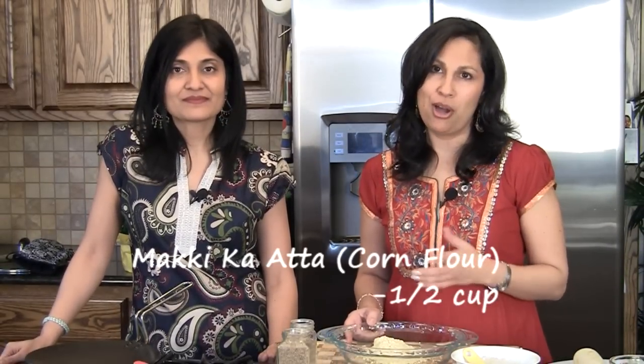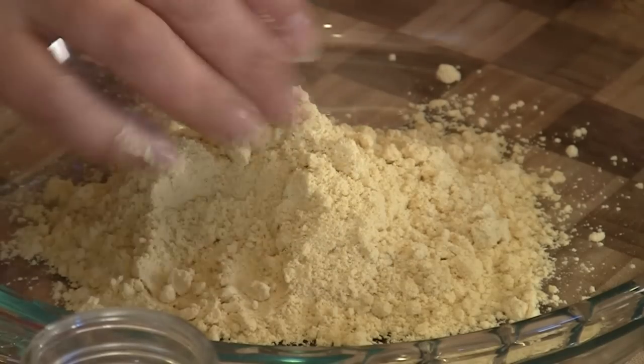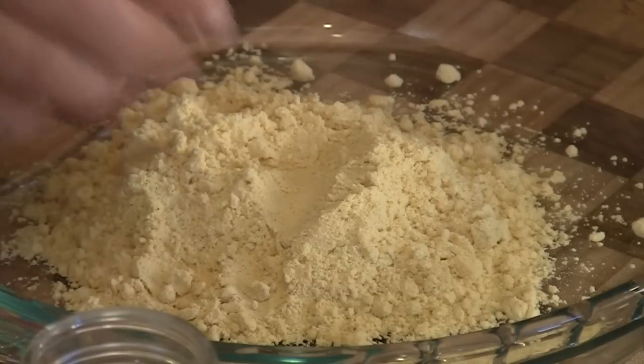Here we have half a cup of Makki Ka Aata, also known as corn flour. This is not corn meal and unfortunately you only get it at the Indian store. We have tried the one at the regular grocery store and it just doesn't work. It has to be fine, just like aata or like flour, and not like little granules. So we have about half a cup here.